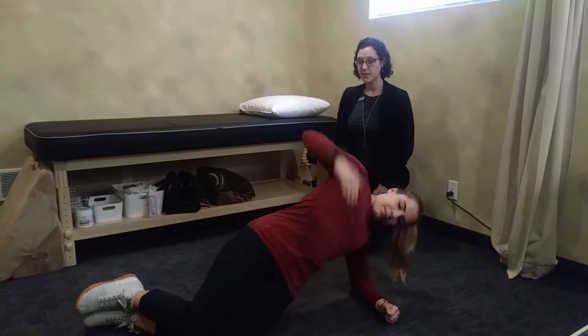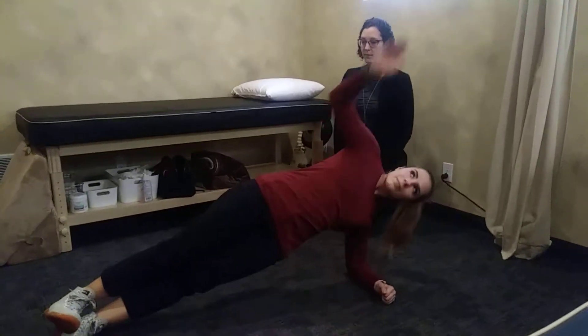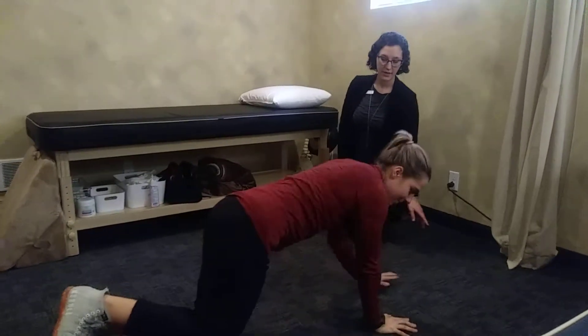And then if this feels too easy, Yelena, you can go up onto your feet. And if this is still too easy, you can come up onto your full hand.